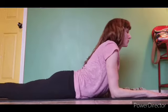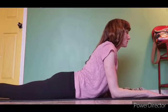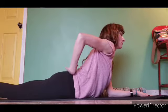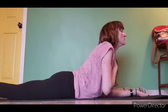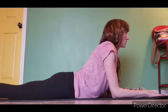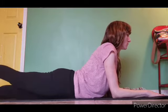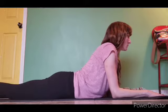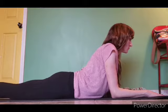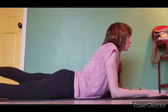Coming down, forearms come to the mat for Sphinx. The top of the head is reaching up, lower back is nice and soft — no tension. No tension in the neck. The top of the head reaches up. Lift the right leg up and pulse. Other leg — working the back of the legs, the glutes, the lower back. Right leg, left leg.